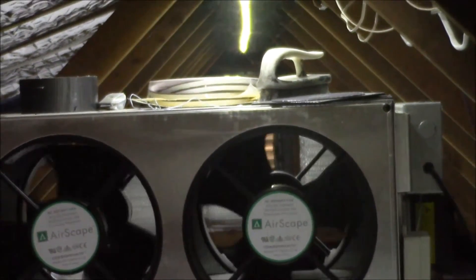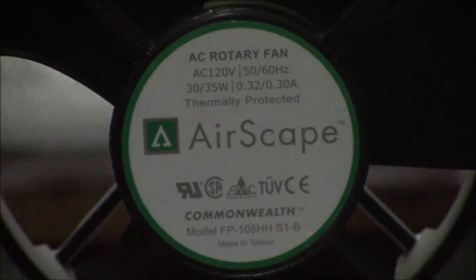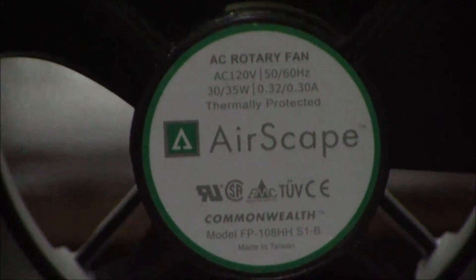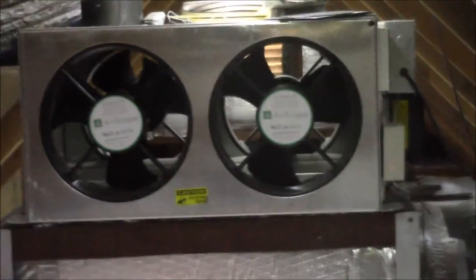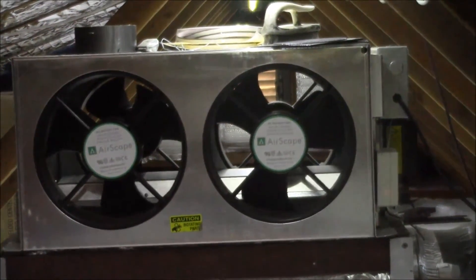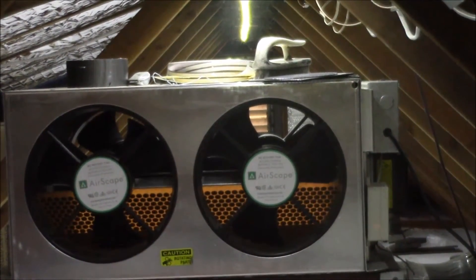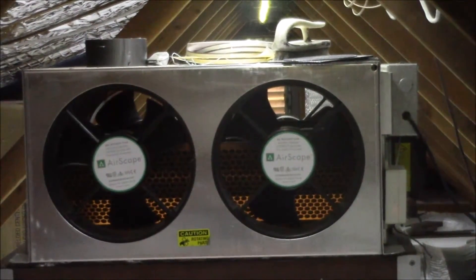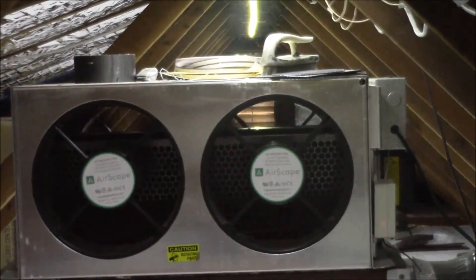I'll turn them off and now you can see the little damper inside closing and it seals off. It's insulated and now you can see right through the fan — there are two fans on the back side and two on the front side. And then when you turn it on you can see the damper opens. It's split in the middle and each half comes up to open the air for each side, and once it's fully up the fans turn on.